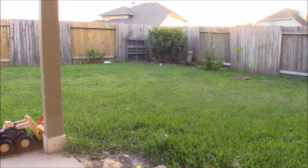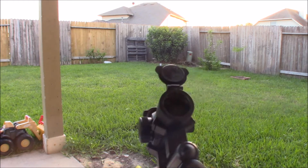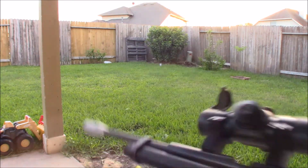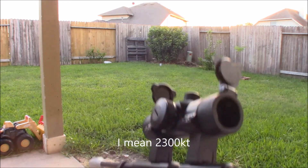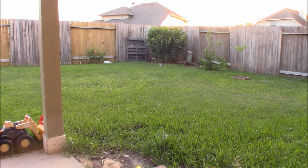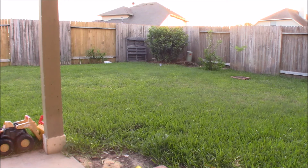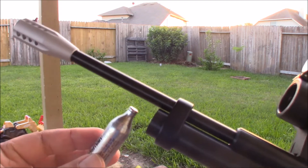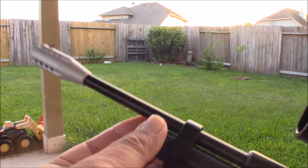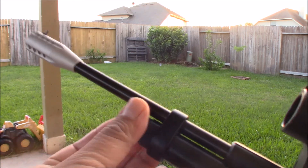Hey guys, welcome to my channel. We're gonna test my Crosman 2300 KT. I just hope that this is backyard friendly. Don't forget to put silicone oil or Pelgun oil. This is my first time shooting this air gun so I have not tried or tested the sound yet, just like a regular 2240.